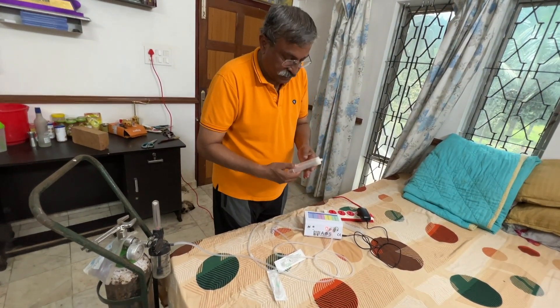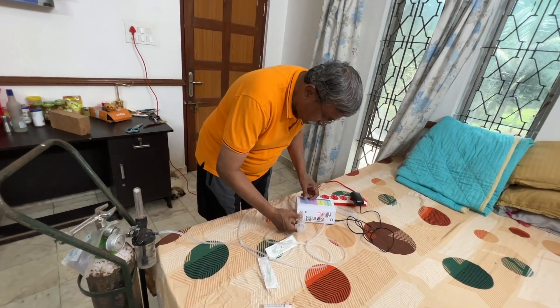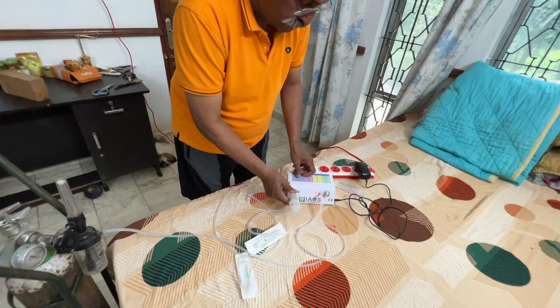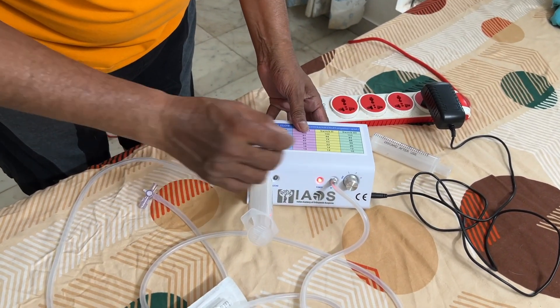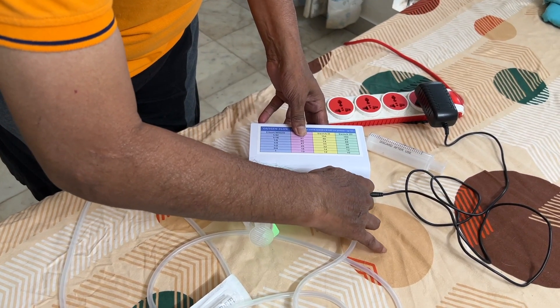These are special syringes, either plastic or silicon, without latex, which reacts with ozone. The syringe can be fixed to the lower attachment of the machine, and this is the chart that tells us what percentage of ozone comes out depending on the flow of the oxygen.